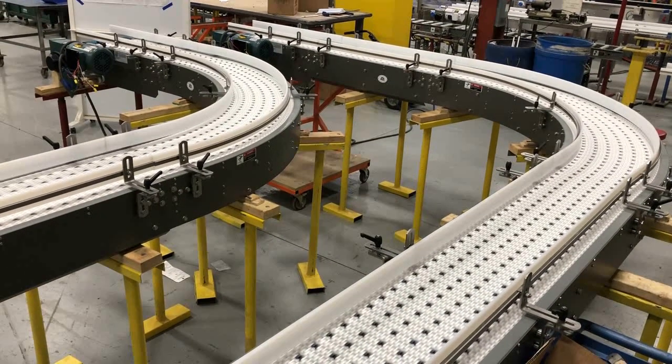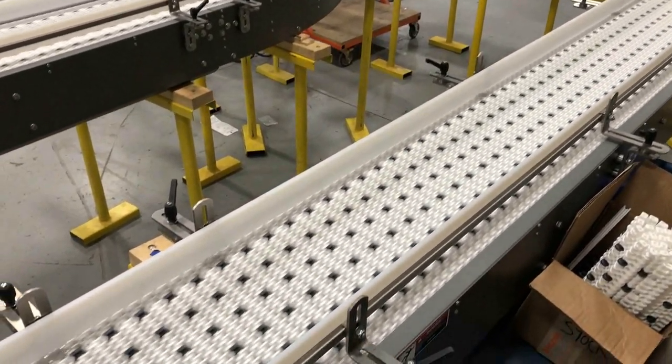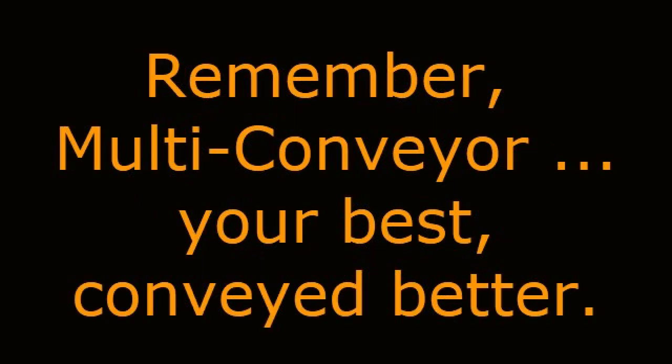See even more creative curve conveying solutions by visiting our website at www.multi-conveyor.com. Then call us at 1-800-236-7960. Remember, Multi Conveyor — your best, conveyed better.